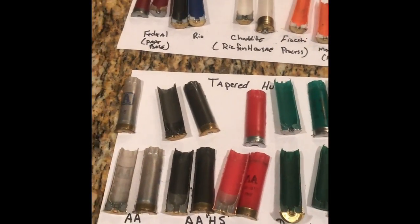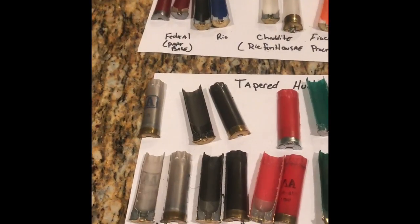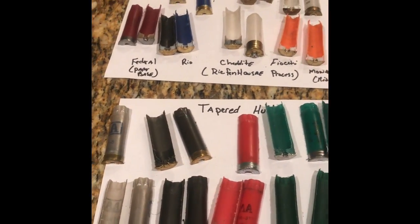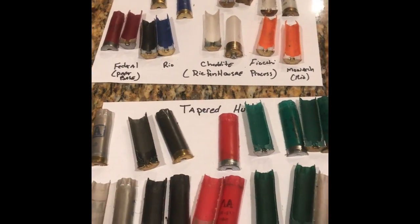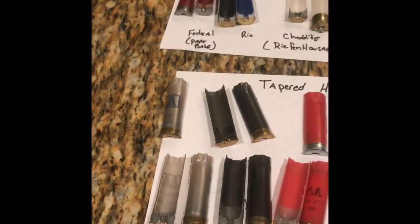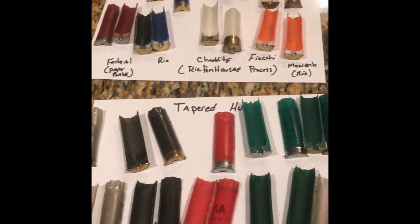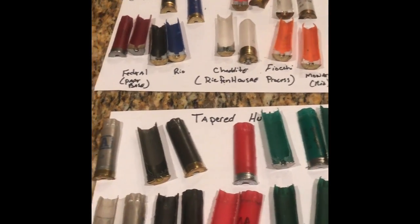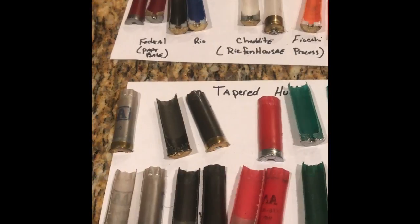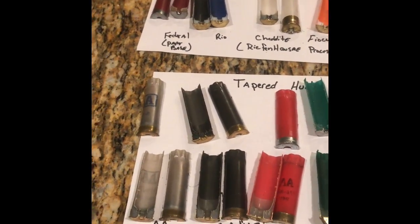What's up YouTubers? This is Leon from Buck and Slug Reloaders. Check us out on Facebook. Right now I'm going to do a quick little video on the differences between the different types of shotgun hulls commonly used for reloading and how you can tell the difference. I get a lot of questions like: do I use taper hulls for slugs, which hulls are better for buckshot, so on and so forth. I hope this helps you guys out.